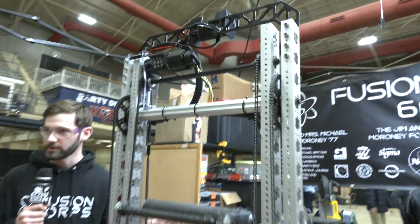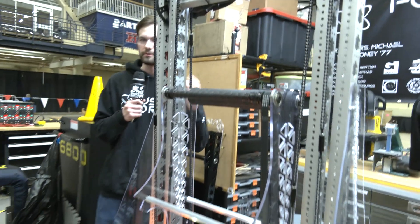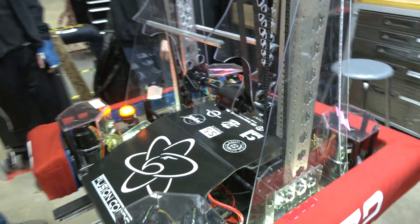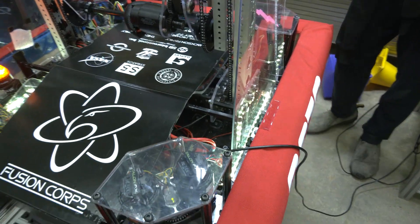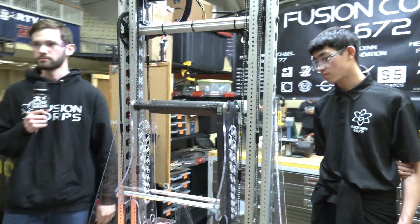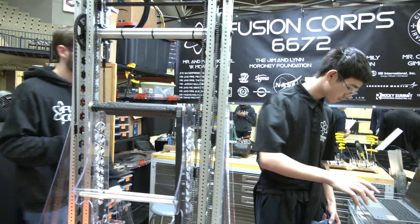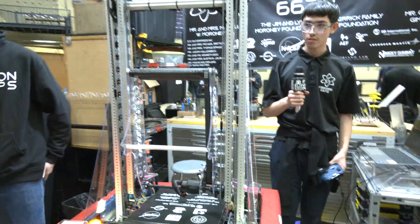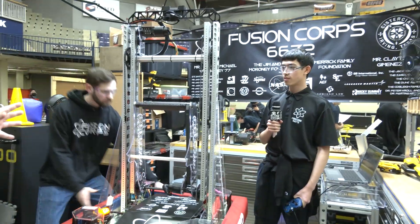We designed it so the arm could go through the robot — that was huge for us. If we can pick up from one side without having to turn around, it makes cycles really fast. We were inspired by 254's robot in 2018 going through their robot. We're really proud of it and it's helping our cycle times for sure. Next, over to Andrew on controls — I love seeing this arm work, it's such a slick arm. Talk to me about position control and anything else from a programming standpoint.